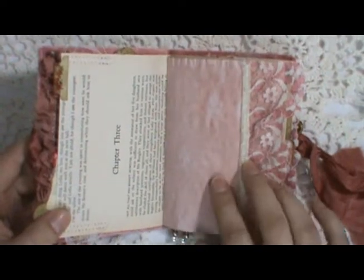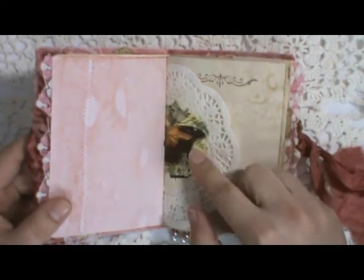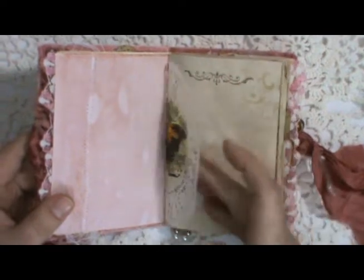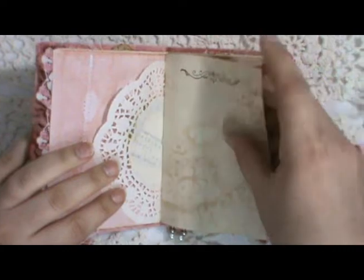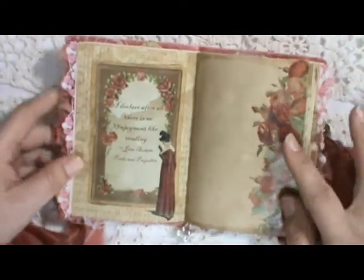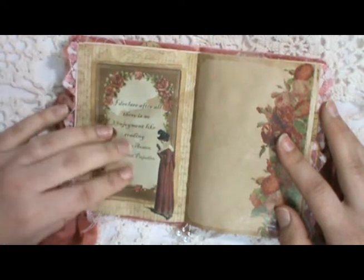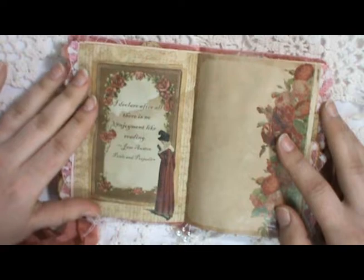Some avocado dyed paper — again, there's shimmer in that — and some vintage lace along the edge. There is a doily that I've done some decoupage on with a butterfly napkin. More tea stained pages with stenciling and stamping. Another couple of pages from the kit — 'I declare after all there is no enjoyment like reading,' which is from Pride and Prejudice.